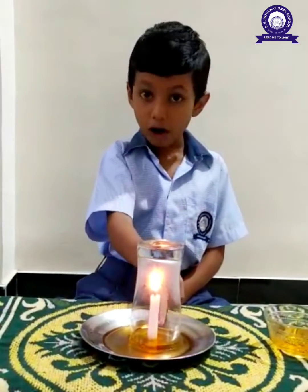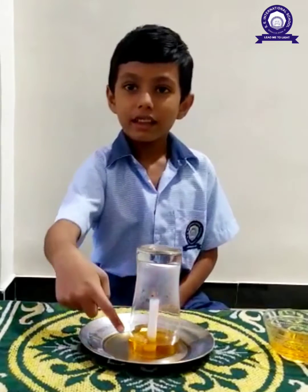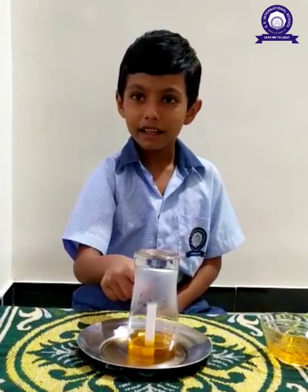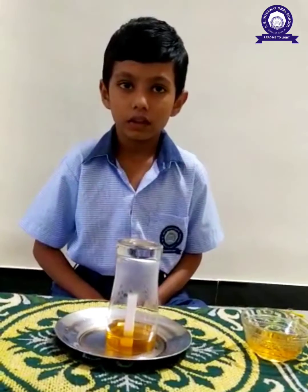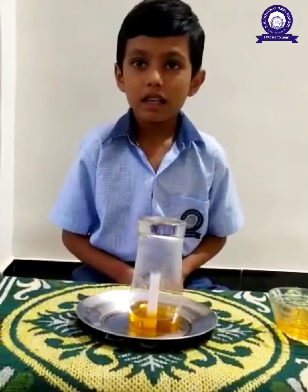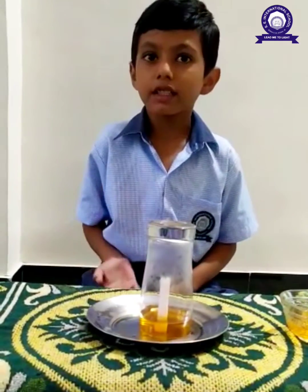See what happened. You see, the water comes inside. While this happens, the air inside the glass consumes oxygen by its flame.